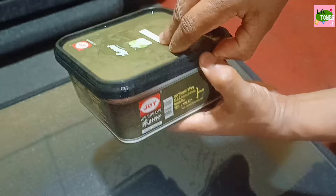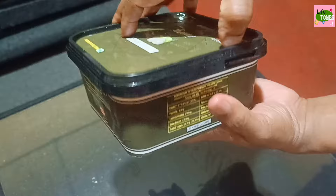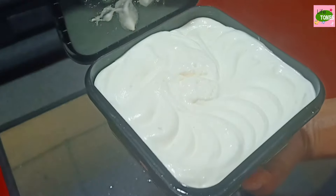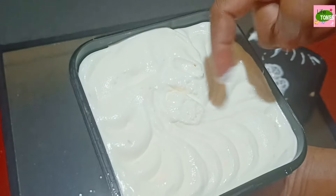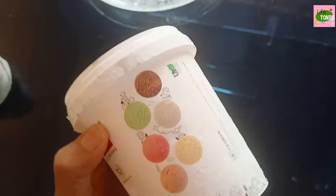I will use ice cream in the bakery. This is tender coconut and Frutato ice cream. I will taste the taste of ice cream. This is Pista, Strawberry, Chocolate, Butterscotch, Mango, Papaya, and all the variety of ice cream.